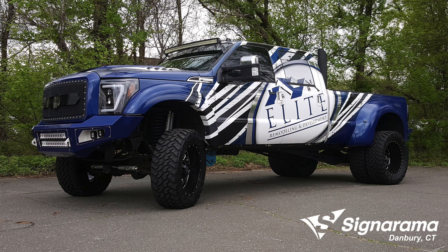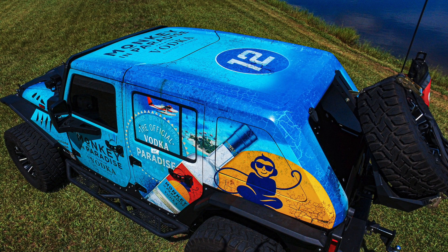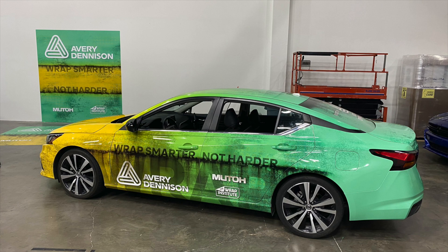This can include curvy areas above the wheel wells both front and back, as well as compound curves found on the back fender, door handles, mirrors, and bumpers.